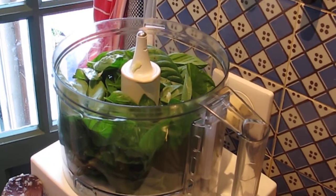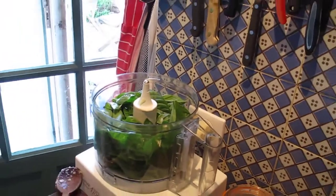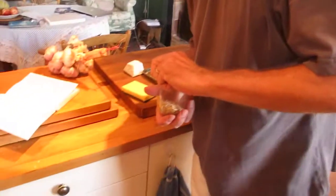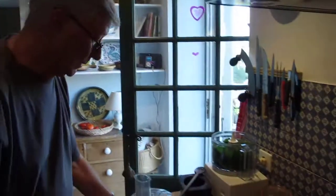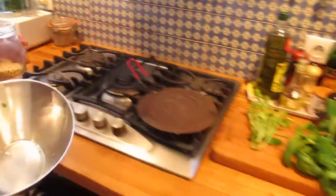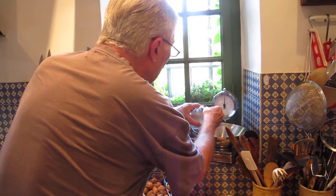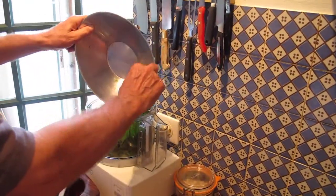And the pine nuts. I'll get some pine nuts. How many pine nuts does the recipe say? Meredith's always disappointed if I leave the pine nuts out. You can use walnuts — pine nuts are expensive, so walnuts would do. An ounce. I better weigh this. About two and a half teaspoons of pine nuts — in they go. They are expensive, so it's worth not losing any.